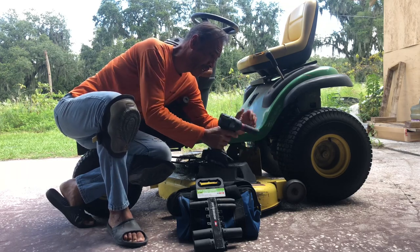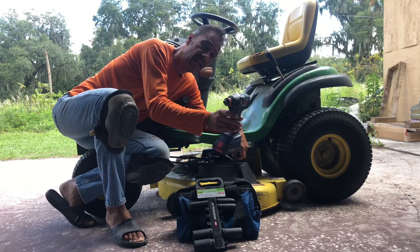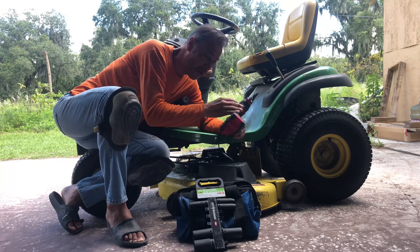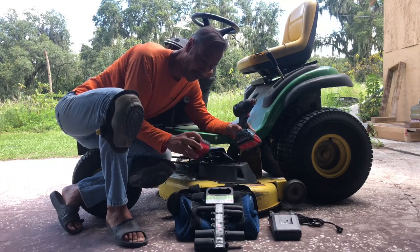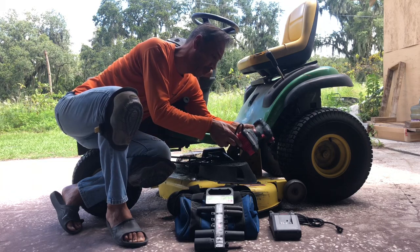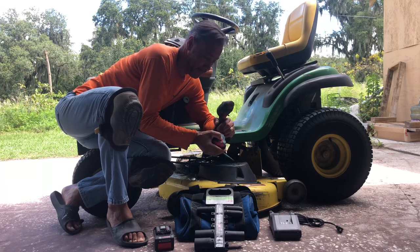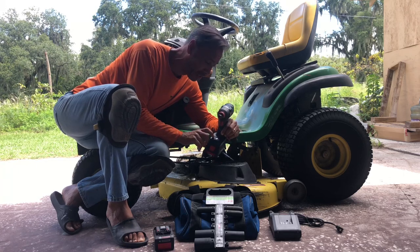These are the impact drills you can get — this is a Bosch one. I can't remember the price exactly, I think it was about $89, $98, or $99. It comes with three batteries, the charger, and they've all got lights on so you can see if it's a full battery. It's also got a light on there so you can work in the dark, which is quite impressive if it's getting dark.